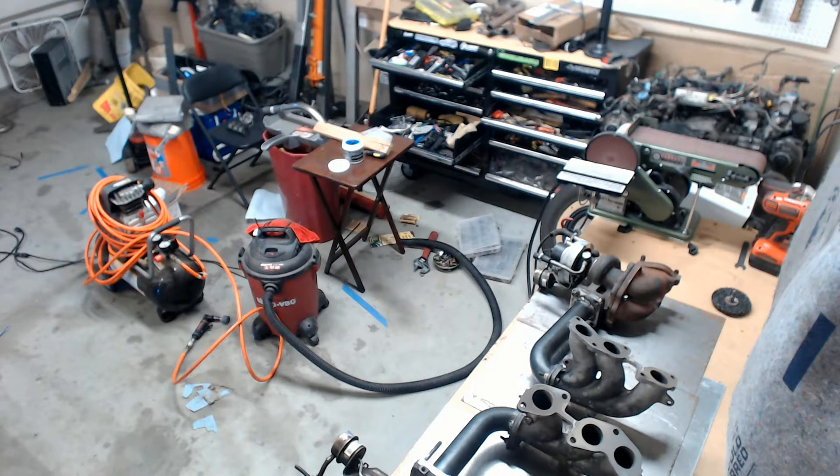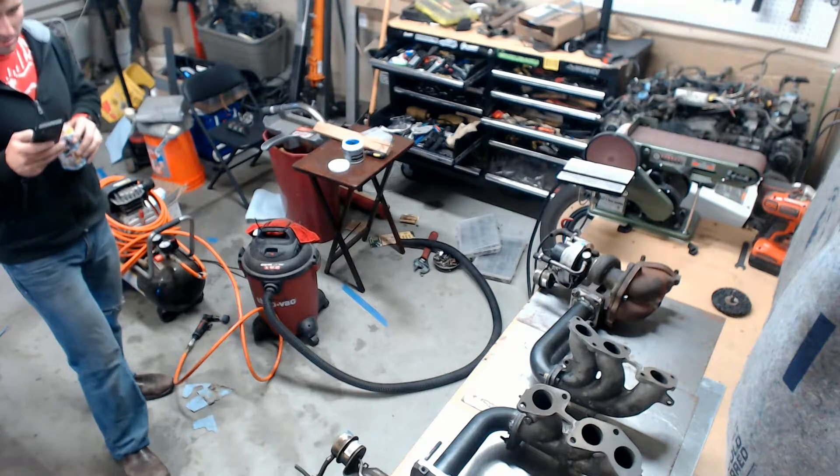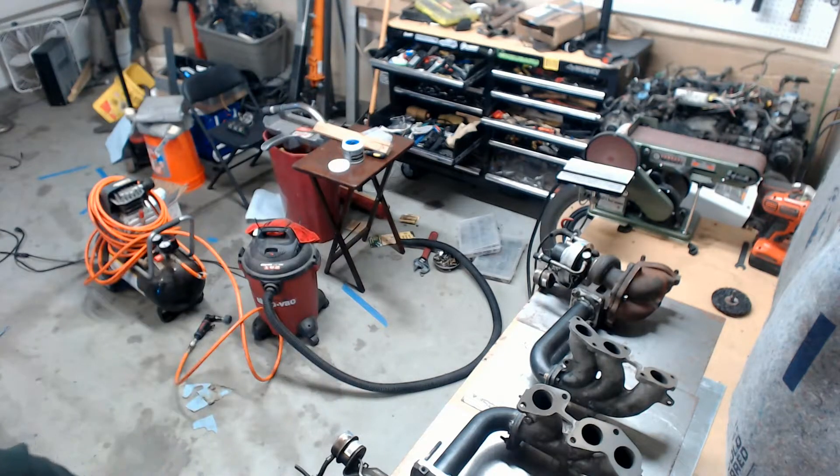With phase one of our turbo manifold shaping up, next time on Easy On Cars we're going to try to fit our intercoolers into the bumper, hopefully avoid a snowstorm, and then see what we can do about our intake manifold.